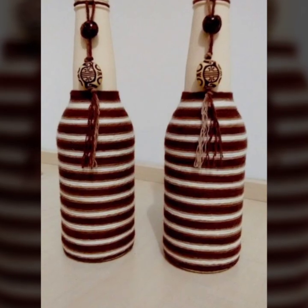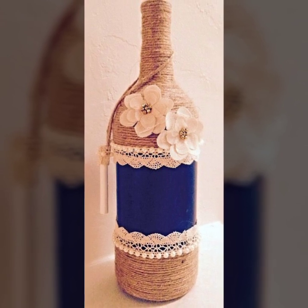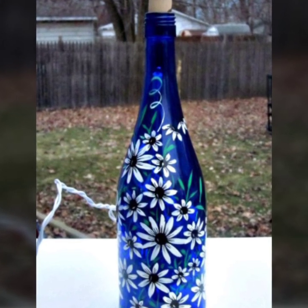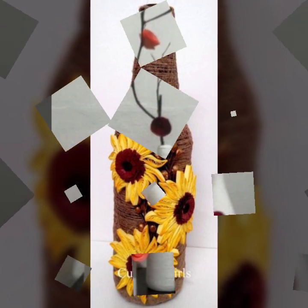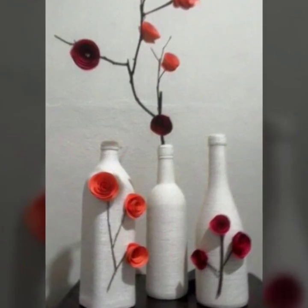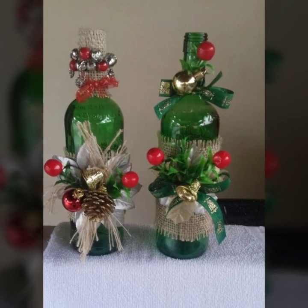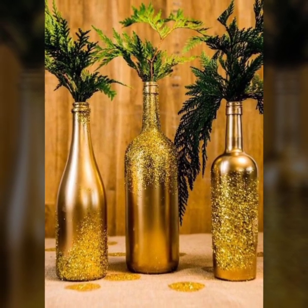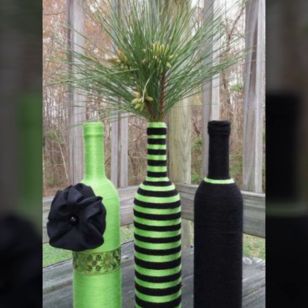DIY wine bottle craft — empty wine bottle decoration ideas. Do you ever wonder if there is anything else you could use your empty wine bottle for when you drop them into the recycling bin? Well, we have got you covered right here with these creative DIY wine bottle crafts that will not only inspire your creative side but will also spruce up any interior or exterior in a flash.